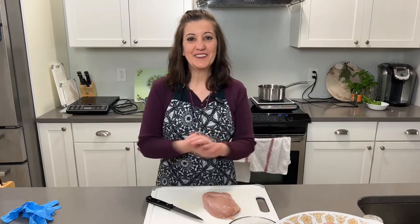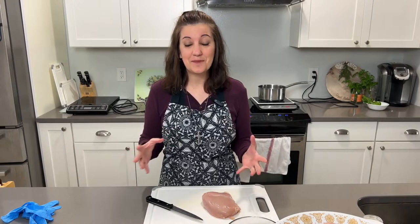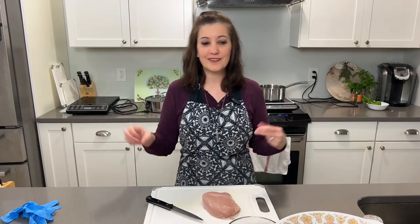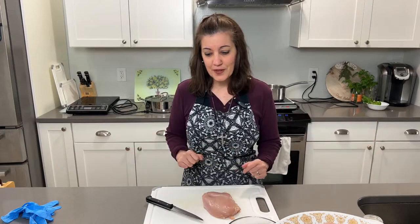Ciao, friends. Welcome to Simple Italian Cooking. This is Liz, and I'm so glad you're here because I'm doing one of my favorite recipes. Actually, I tend to say that a lot — a lot of these are my favorite recipes. But anyway, we are making Italian chicken cutlets, and I'm really excited because it's so easy to do, yet people think that it must be some secret process to make it Italian and special. But I really have to tell you, it's so easy. This particular method was loosely taught to me by my Sicilian mother-in-law.